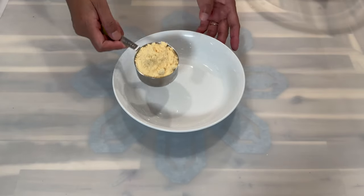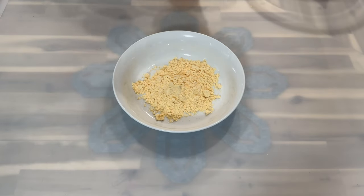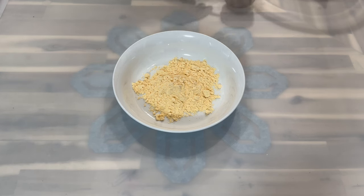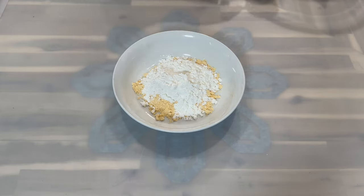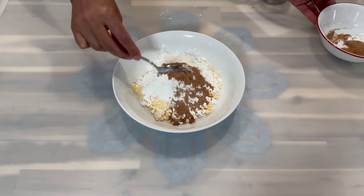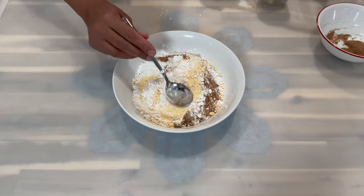Grab the next bowl and add in your seafood breading. Remember, if you can't find seafood breading where you live, it is okay to use regular all-purpose flour — that will do the job just fine. Now add in the cornstarch, followed by a little bit of the seasoning mixture we made earlier. Mix it all together, and once everything is nicely incorporated, place it on the side and move on to the next step.